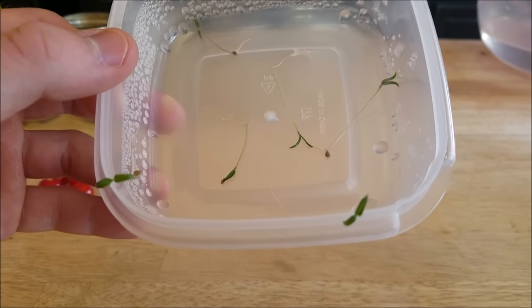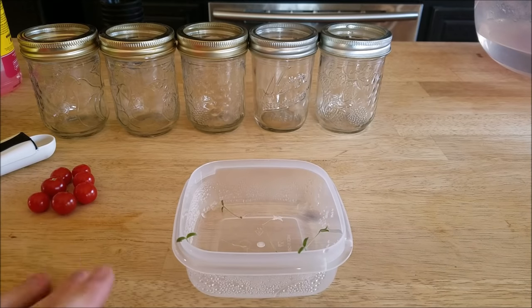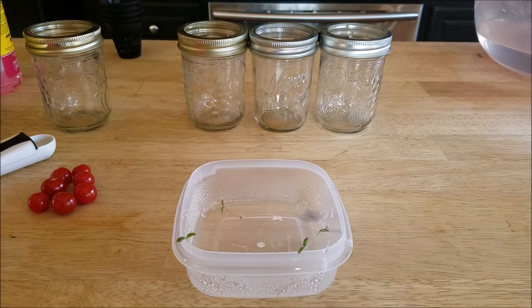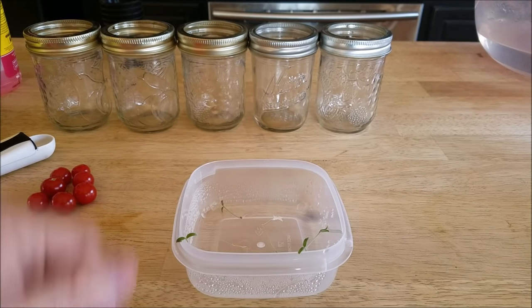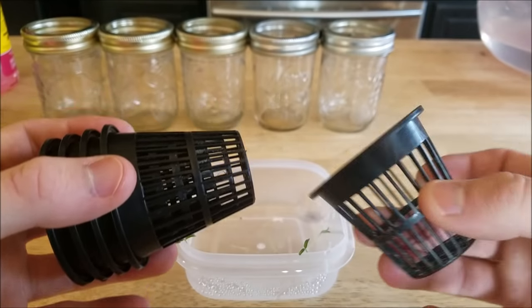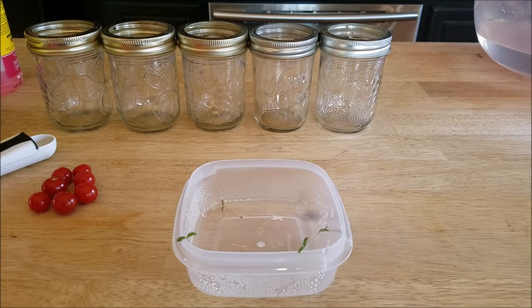Here are some little seedlings that I've grown. I'm going to transplant all of them, and then weed out which ones grow the best. I've got five jars here — just small mason jars. You can get them anywhere, cheap or expensive, whatever you have. You don't even have to use these; you can use small Tupperware containers, just as long as you can fit a small net cup such as this. Or if you like using bigger net cups, then you'll have to use a bigger container.